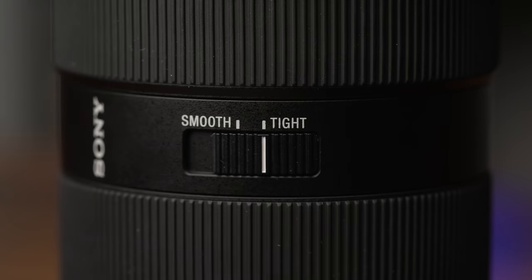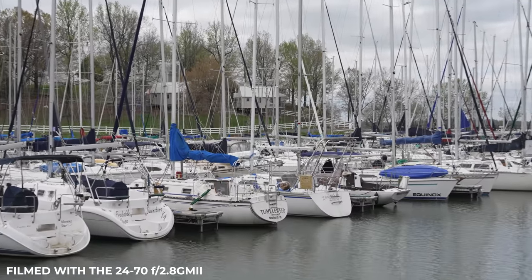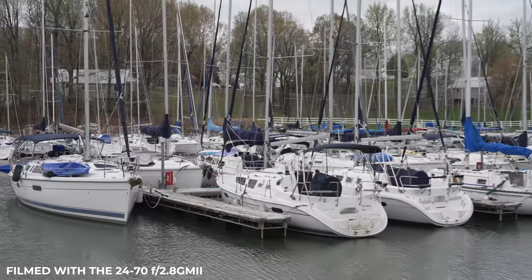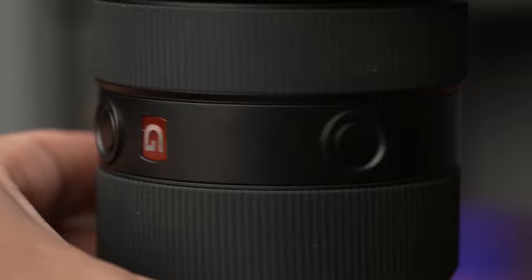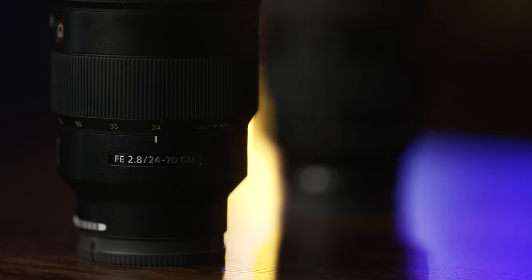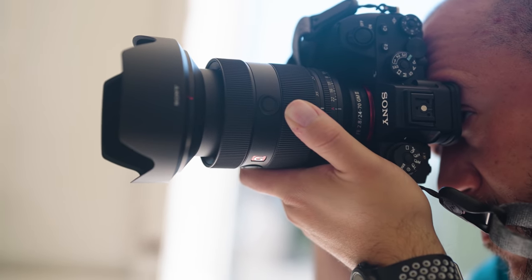Changing this to tight does something pretty cool — it makes the lens a bit harder to zoom. The only way I can relate that in a video is to liken it to a tripod with a fluid head; when you're adjusting your zoom, the lens gives you a little bit of resistance. I found this feature helpful for shooting video where you can get a really nice zooming effect, as you're seeing in this example. You'll also find two focus hold buttons compared to just the one on the Mark I, and you can customize their operation in your camera menu, easily accessing the button in either landscape or portrait orientations.